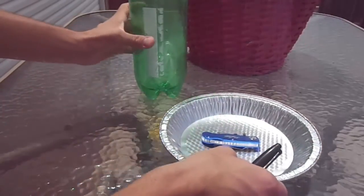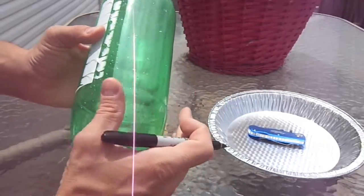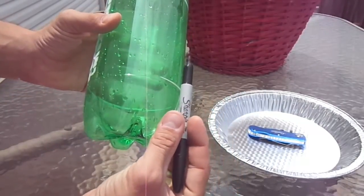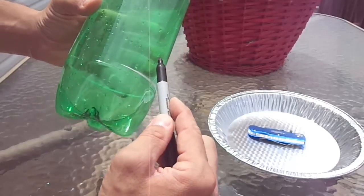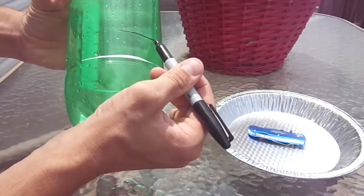To start out, I like to make a mark around the 2-liter bottle. I usually make the mark up from the bottom line about the depth of my marker, and I put that line all the way around the 2-liter bottle.